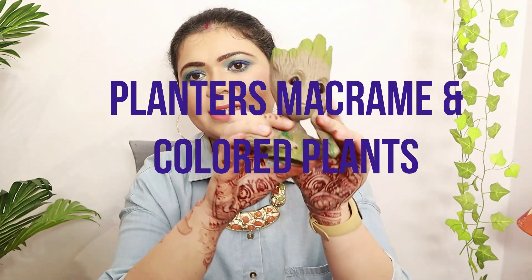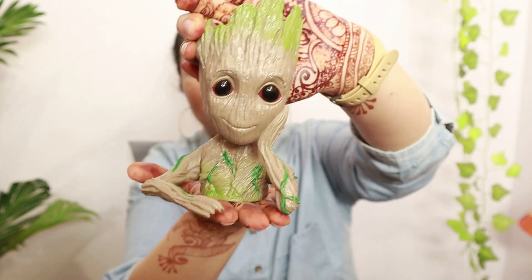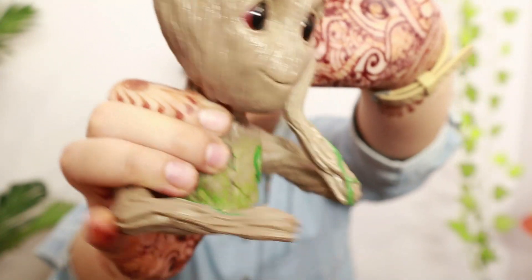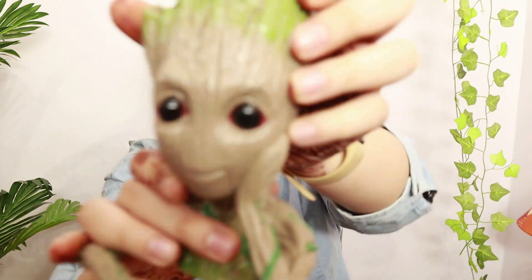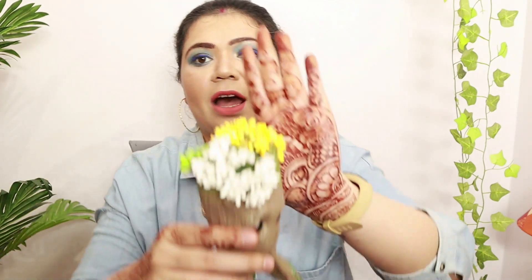The next decor piece is a Groot planter — you could also use it as a pen stand. I fell in love with it the first time I saw it. It's plastic, not ceramic, so it won't break if it falls. The colors and quality are amazing — if you look at Groot's eyes, they look like real eyes. I'm using it on my TV cabinet, and I also got small artificial flowers from Amazon to decorate it.